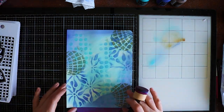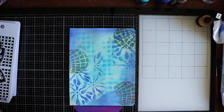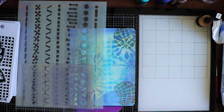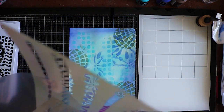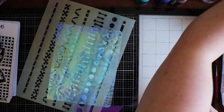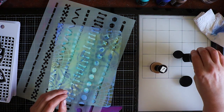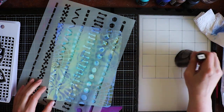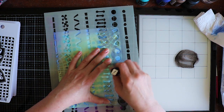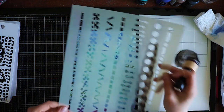Going to clean up my workspace - very important to me. Next I choose another stencil, the Stitching Time stencil. I'm just going to use the dots. I've been reorganizing my stencils and it works so much better - I can just flip through them without them being ripped or stuck. It's a perfect system for me. Some Black Marble now.